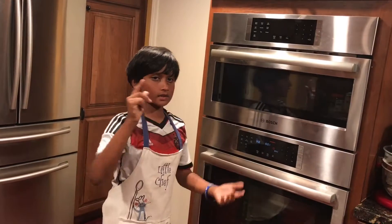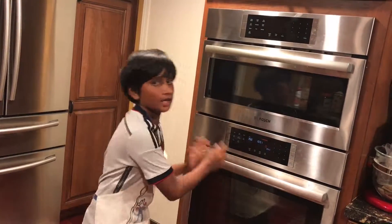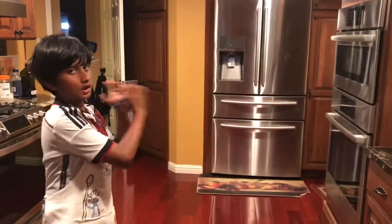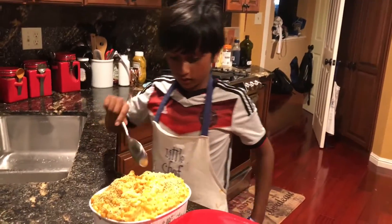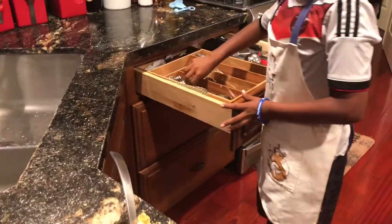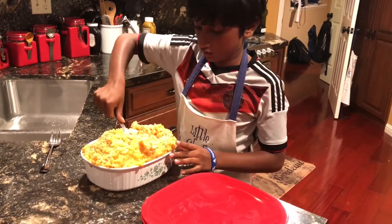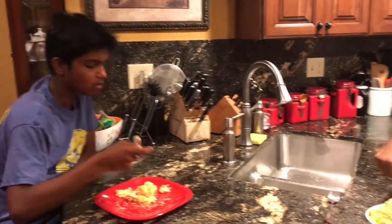So now our amazing dish is getting ready inside the oven. I took out our pasta from the oven at 350 for 15 minutes. Now let's serve it to my brothers. It's very fiery!